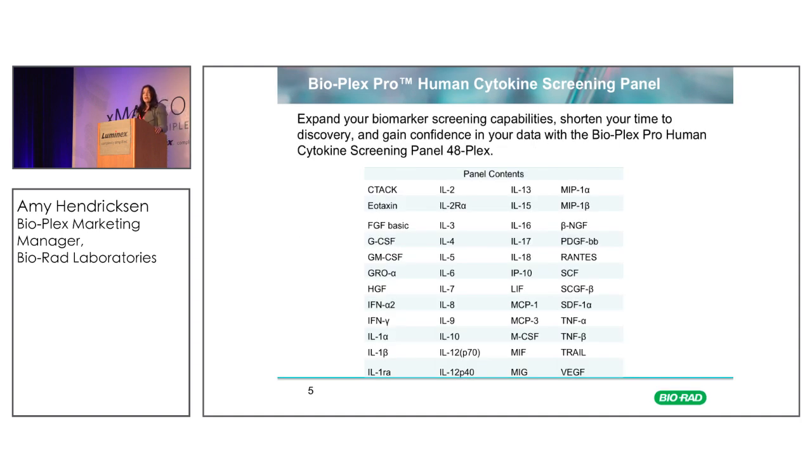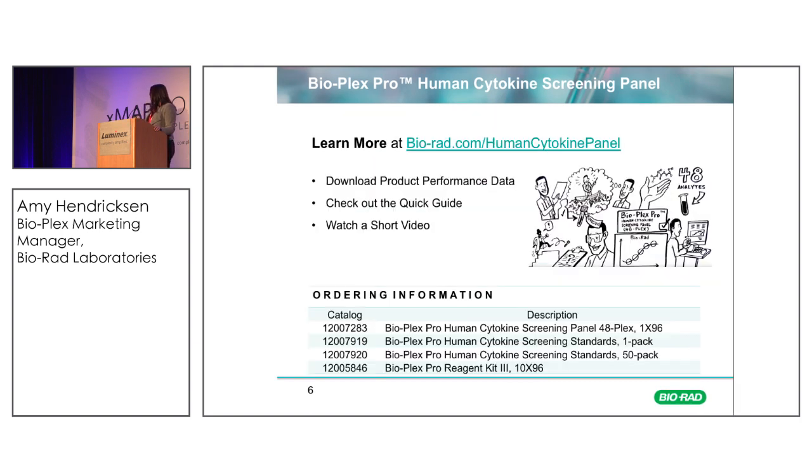I'm not going to read you all the panel contents, but these are some of the cytokines that are broadly important across multiple disease states. If you see a collection of analytes you like but don't need all 48, we also have custom offerings where you can mix and match any of these 48 in a custom panel of your choosing. You can learn more at our Human Cytokine Screening Panel website — there's a great video. We have the catalog numbers here, and please stop by the Bio-Rad booth for information on this panel as well as any other screening or targeted disease state panels you may be interested in. Thank you.